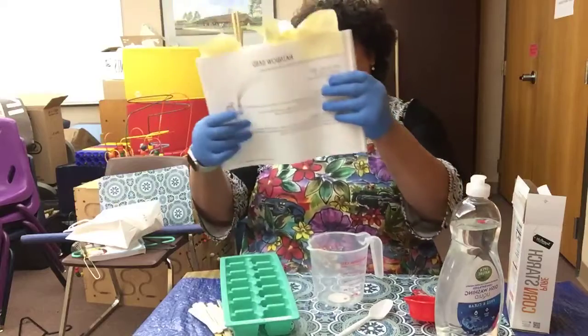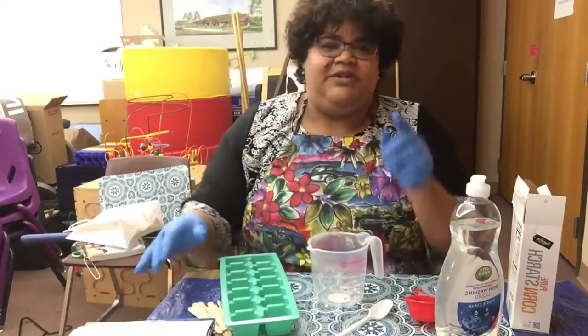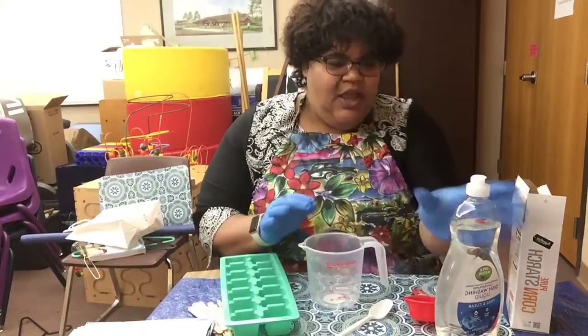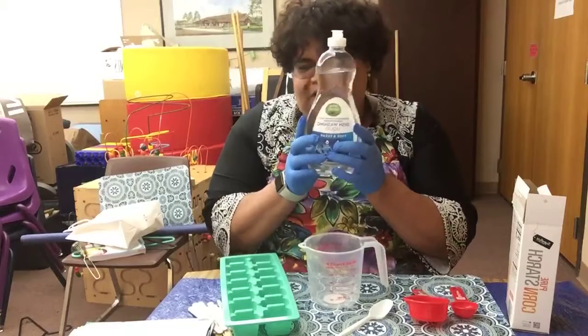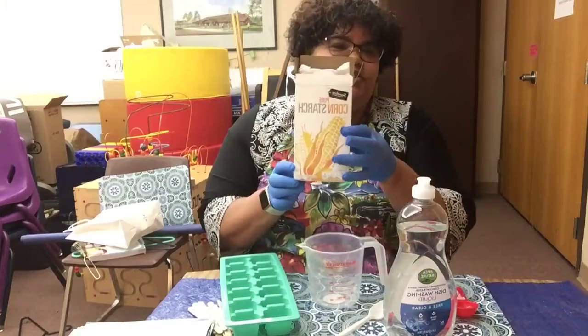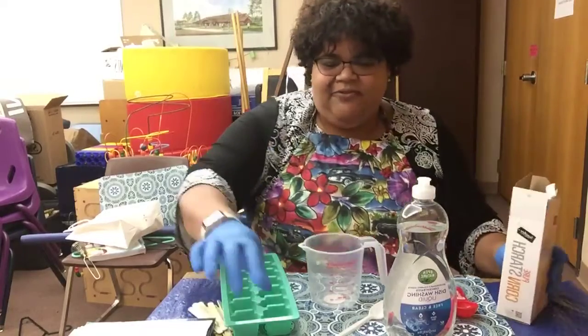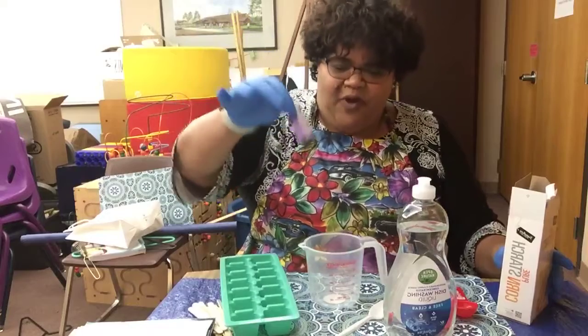We just need a couple of ingredients, which are listed in the description. We need some clear dishwashing soap, cornstarch, and of course some food coloring to make wonderful colors for our finger paints.